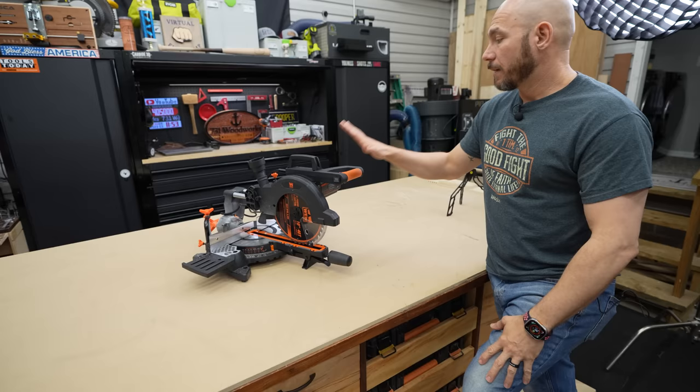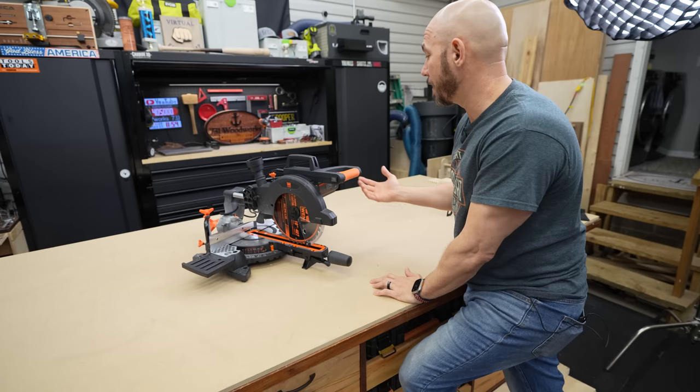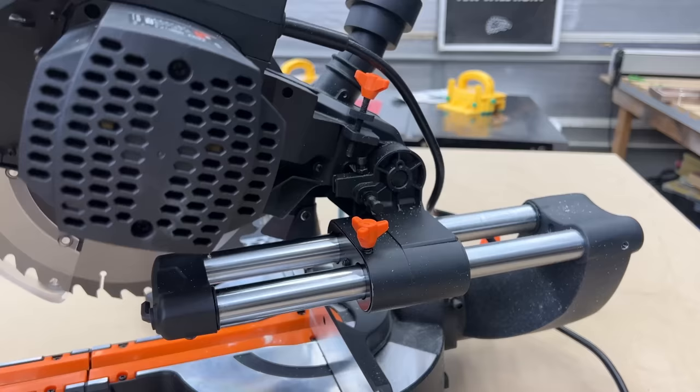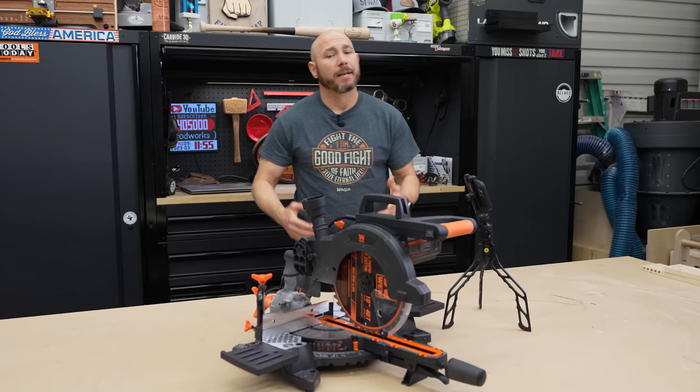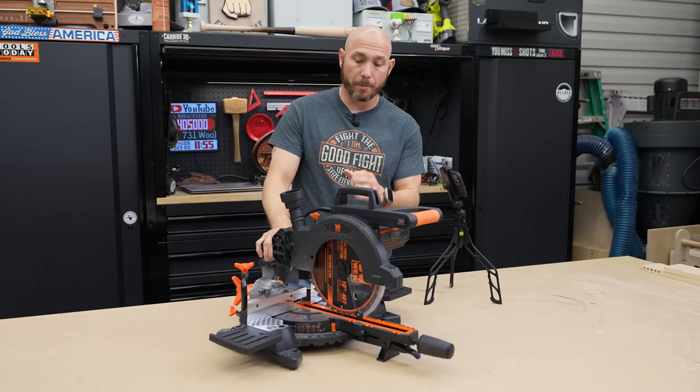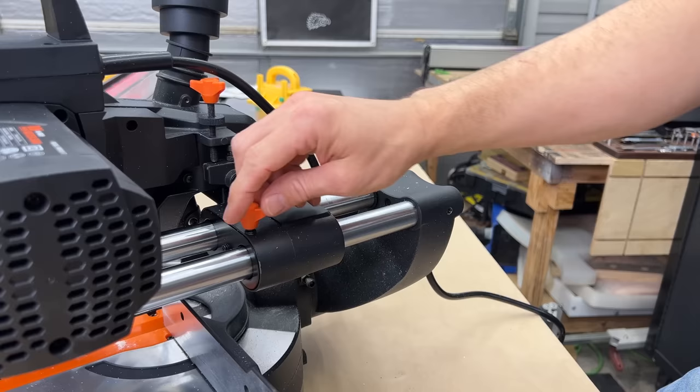The overall fit and finish of this saw is fairly nice. It's a Wynn product and it's under $200, so keep that in mind. Most of the housing is plastic, but the base or the bottom of the miter saw is metal — some type of aluminum it looks like. These side wings are also metal. You can collapse it into a compact form by pushing the button on the back. Since this is a sub-$200 machine, you gotta expect you're giving up some fit and finish quality. All the knobs are plastic, and the adjustments pretty much are plastic.